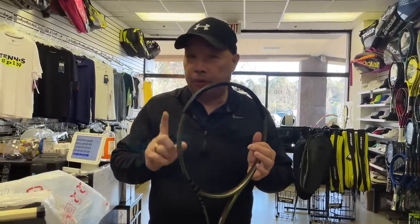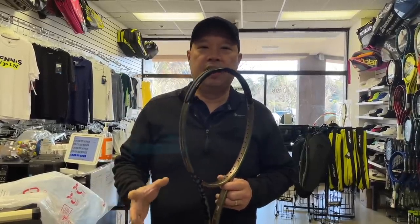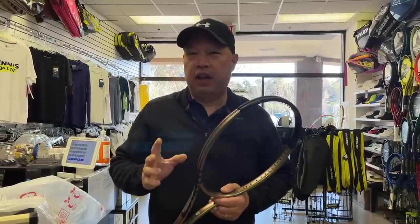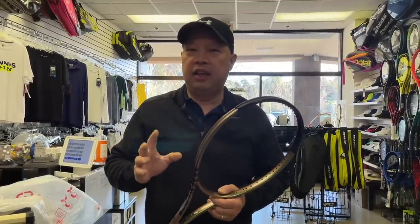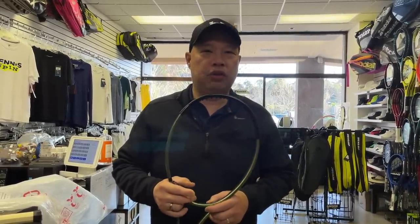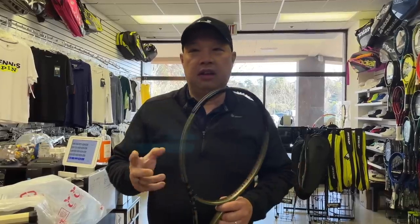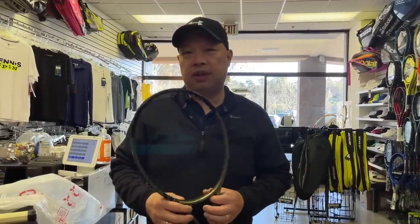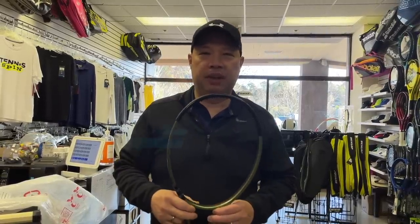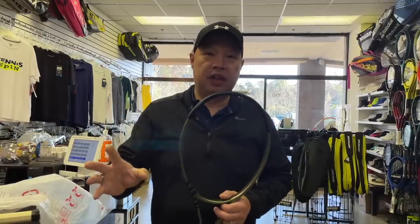I say this is a pro stock stock racket, which means this is the standard mold for most pros. But some of the major pros — like Novak and Andy Murray — theirs are very specific. They are actually playing with an older racket. If you guys know the Pro Tour 280 from back in the day — that's Tomas Muster's racket — Andy Murray is actually playing with that mold. It's a PGT something mold. I don't know the specific name, but it's actually an older mold that gets customized to his specs.